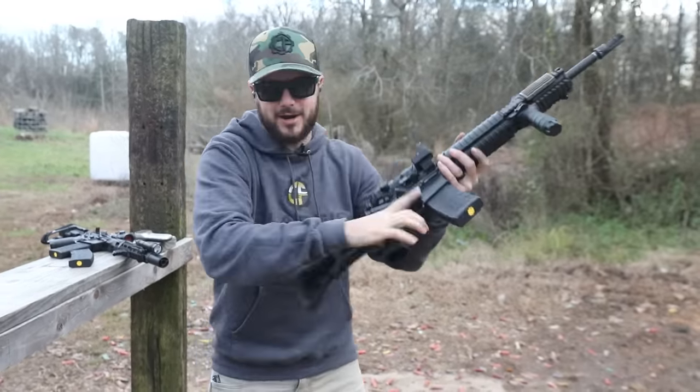Brigade is now offering the drop-in trigger in curved and flat. It's coming in at just under to right at four pounds, which I think is an optimal trigger pull weight. For new gun owners and those new to the AR-15 who are getting a little tired of their mil-spec trigger, if you're looking for an upgrade and something simple to install — the Brigade trigger is easy to drop in. You don't need any extra tools; it comes with everything you need, including the Allen wrench for the set screws and some blue Loctite. They can't make it much easier.